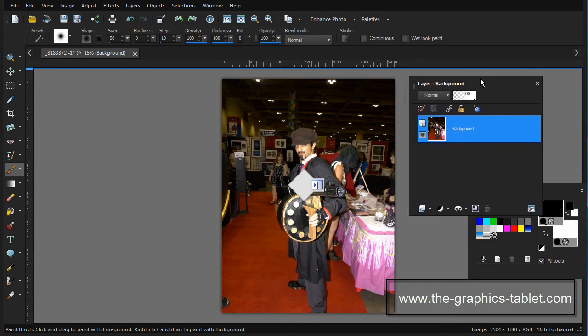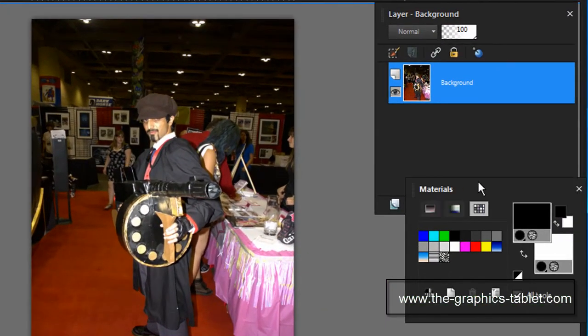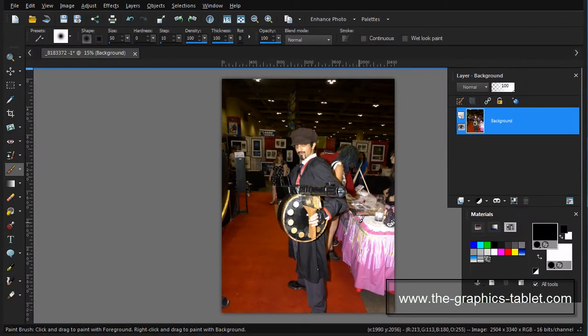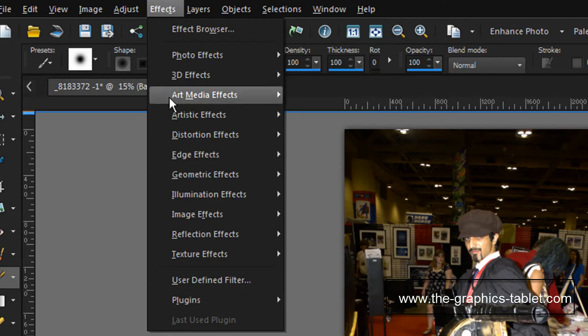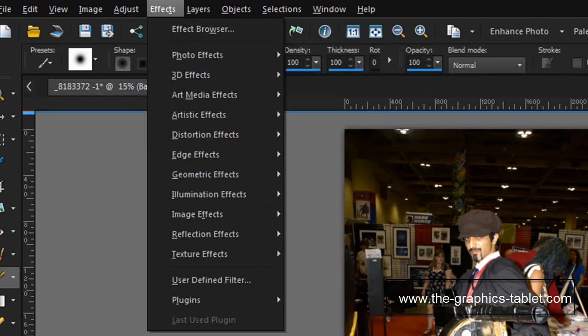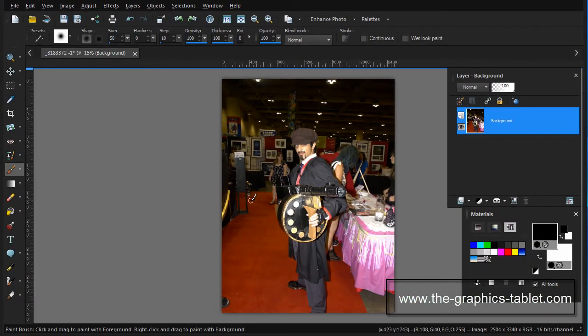What I'm going to use in this video are the layers palette and the materials palette, and in Corel Paint Shop Pro X6 I'm going to use the layers menu. I might go into the effects menu — photo effects, black and white — but I don't think I'm going to use anything else. So let's get going and I'll explain as I go.